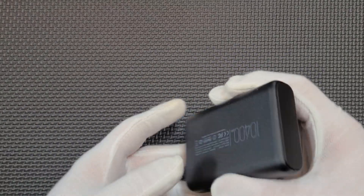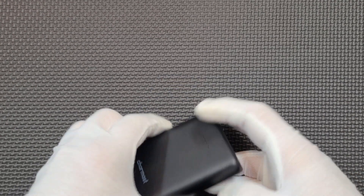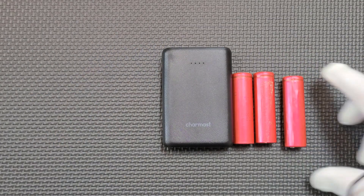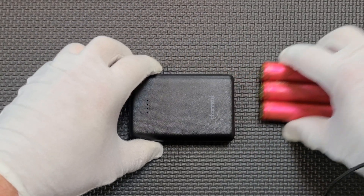It claims to have a capacity of 10,400 mAh, and I'm actually reasonably optimistic because if you look at the size and shape of the case, it looks like it actually could contain three 18650 cells, which in theory could yield the capacity that they claim.